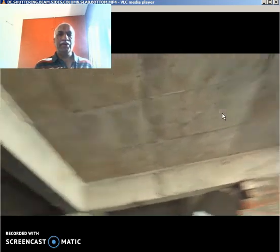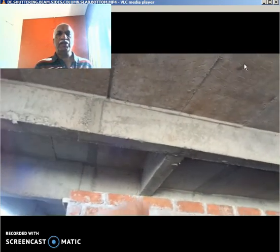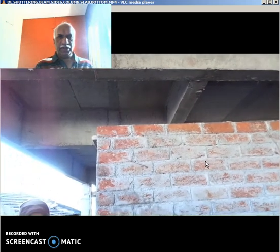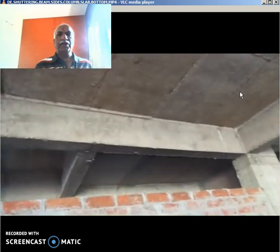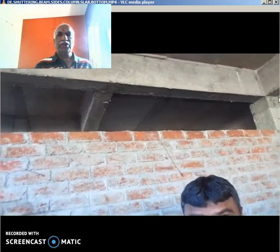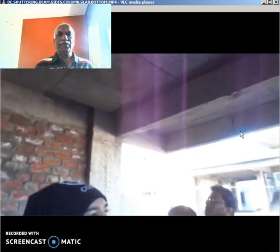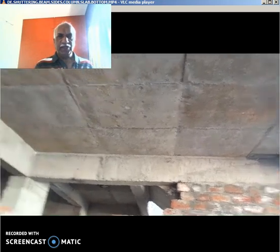Looking at the overall site view, these are the different beams — this is the beam bottom, this is the centering. This is the small or secondary beam and this is the main beam. These are all centering plates. This corner portion is called column 2p. This is the overhang. Hacking has been done properly on these plates.